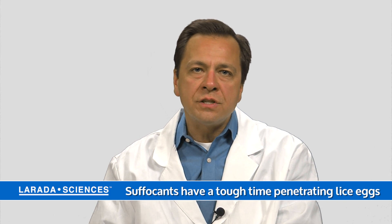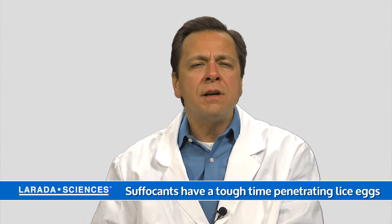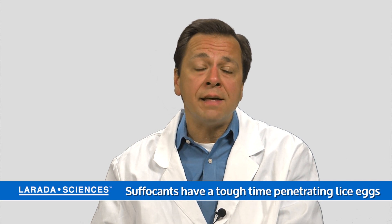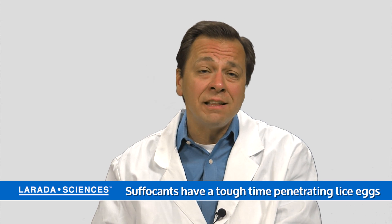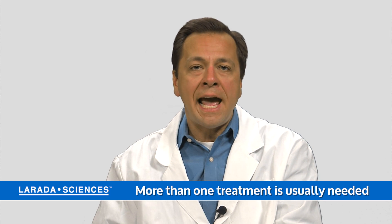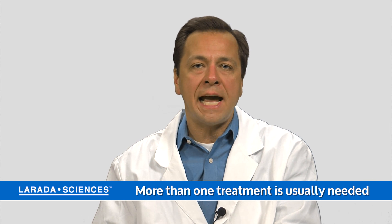Be aware that if you choose a suffocation treatment for head lice, these have a tough time penetrating the egg shell, and the eggs don't breathe as a general rule. So you're not killing the eggs when you use a suffocation product, and it may be necessary to do multiple treatments — wait for those eggs to hatch, then put the suffocant on a second time to catch the lice after they've hatched out.